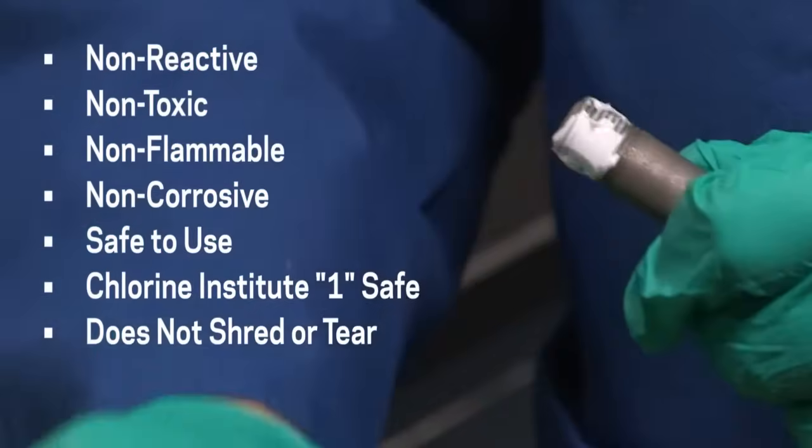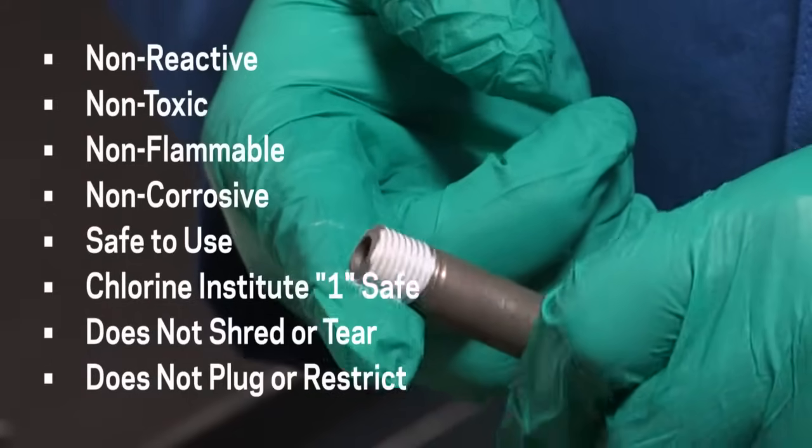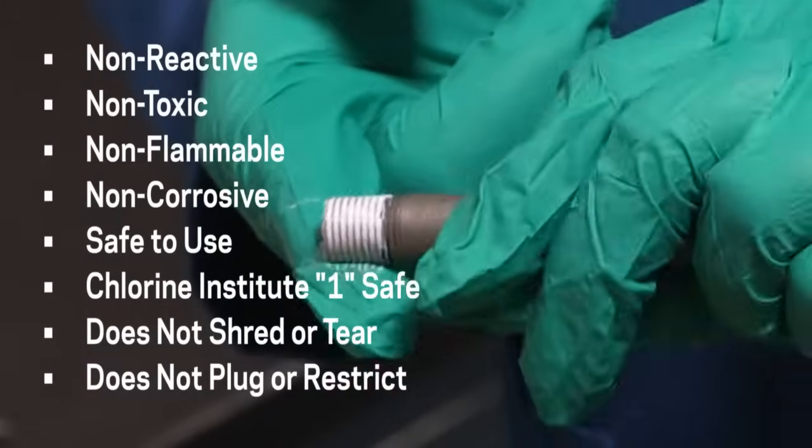It clings to threads and will not shred or tear on assembly or disassembly. It cannot plug or restrict critical piping, valves, or instruments like tape solids.